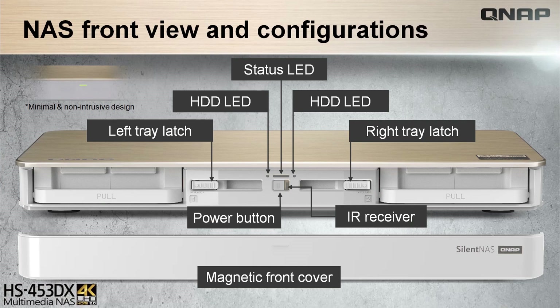The front view of the HS453DX is covered with its nicely designed and easy to remove magnetic front cover, underneath of which right at the center is the power button with the IR receiver surrounded by status LEDs and tray latches, and the two ends have the HDD/SSD bays.